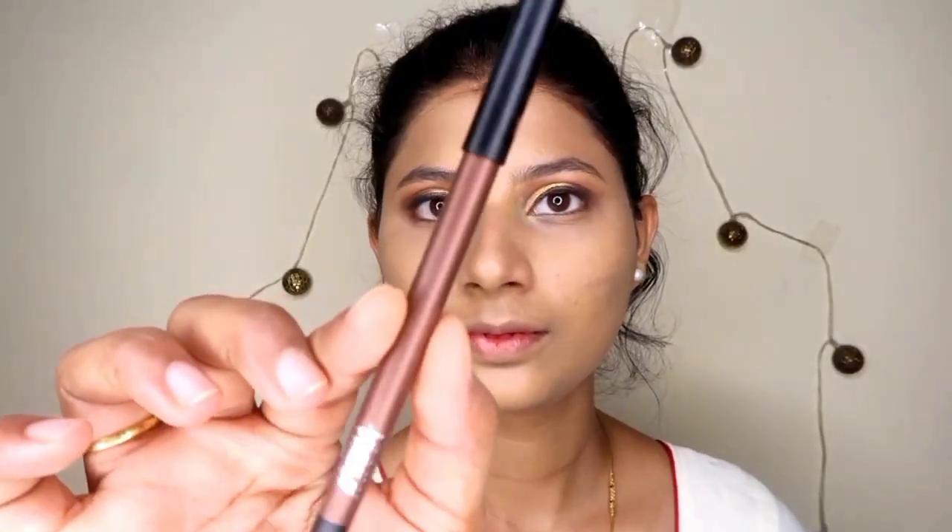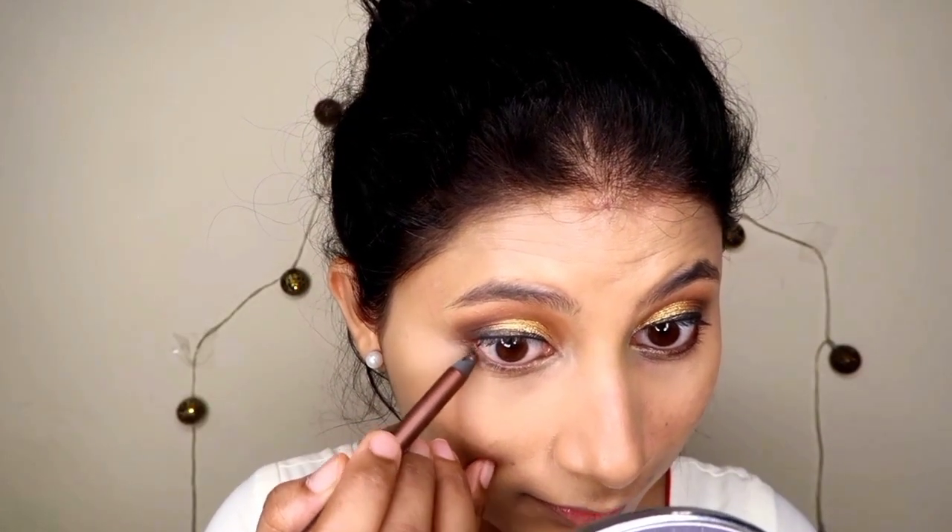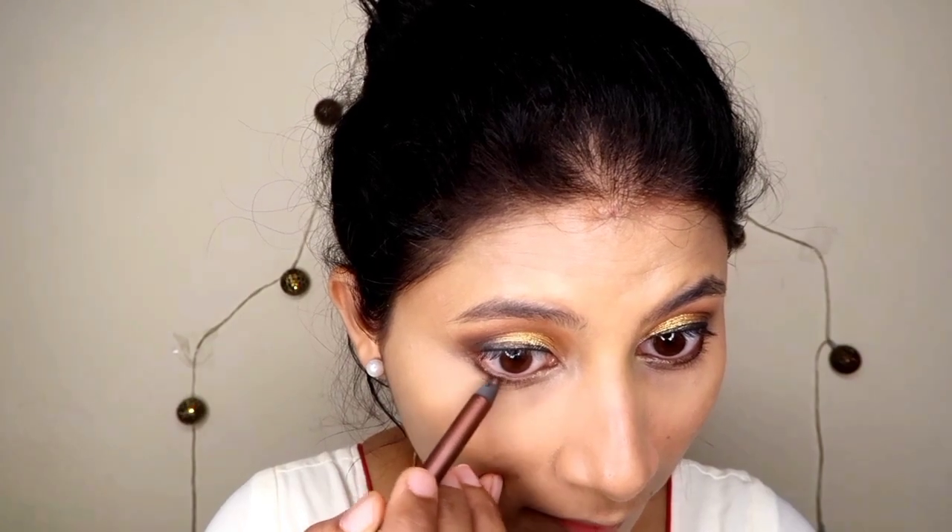We can use a brush also for setting the face. For highlighting my lower lash line I have used Nykaa glitter pencil, and for the waterline I have used Plum Kajal.